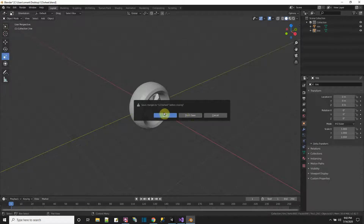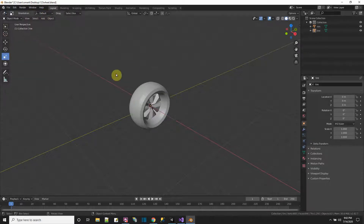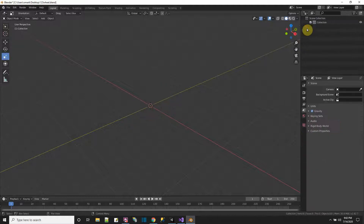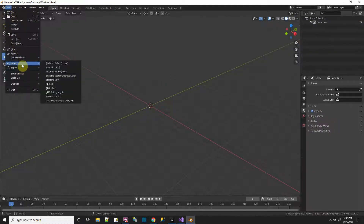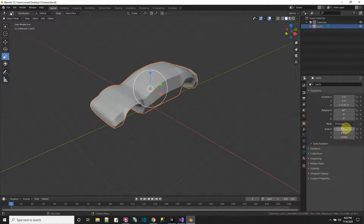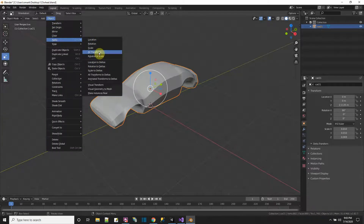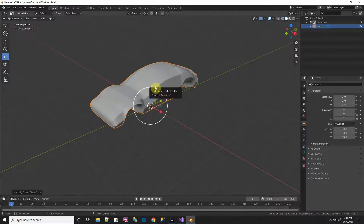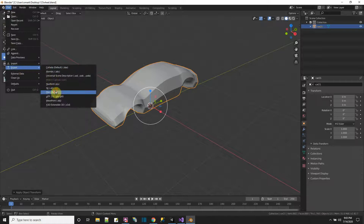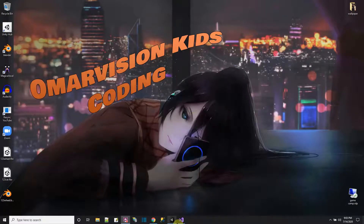While I'm in Blender, I also import and check the car FBX — it has the same stretched transform issue. I apply all transforms on the car parts as well, then re-export the car as FBX. Now both the car and wheel have clean 1,1,1 scale transforms.